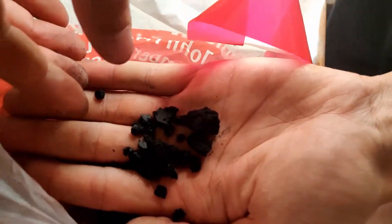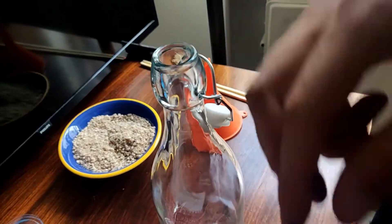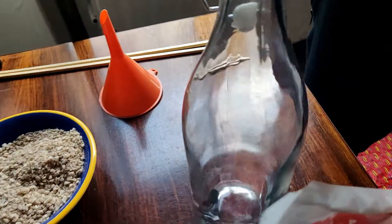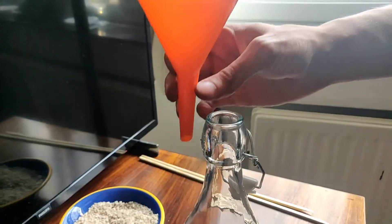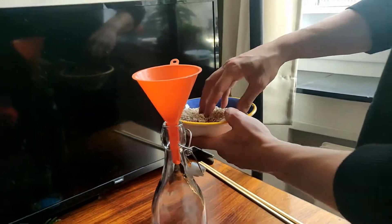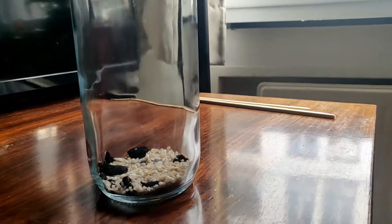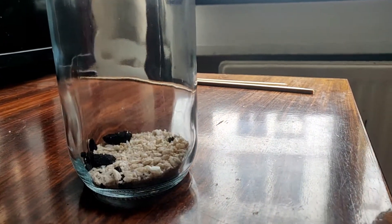The first layer I added was charcoal. This helps to keep the eco-sphere clean — because of the great surface area it has the ability to take up toxins. Next I added the white stones to cover the charcoal, otherwise it would float to the top. I used a funnel to make it easier. The stones also provide the foundation for the plant roots.